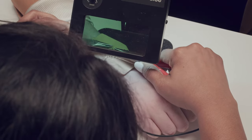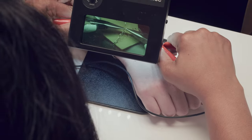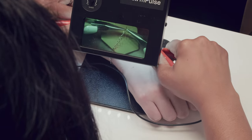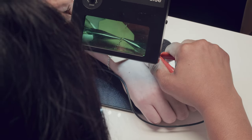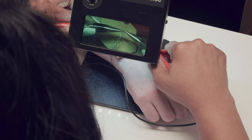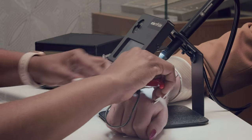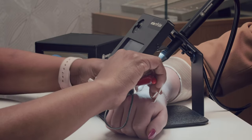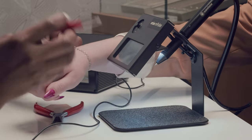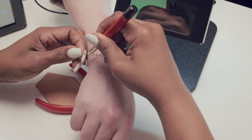Bring the open link close to the probe and bring the weld point to touch the tip of the probe. You will hear a click and your safety shield will darken to protect your eyes. Pull the weld point away from the tip of the probe and ensure that the jump ring or link of chain has been soldered shut. Use the included cleaning brush to remove any soot or debris that may have formed during the welding process.